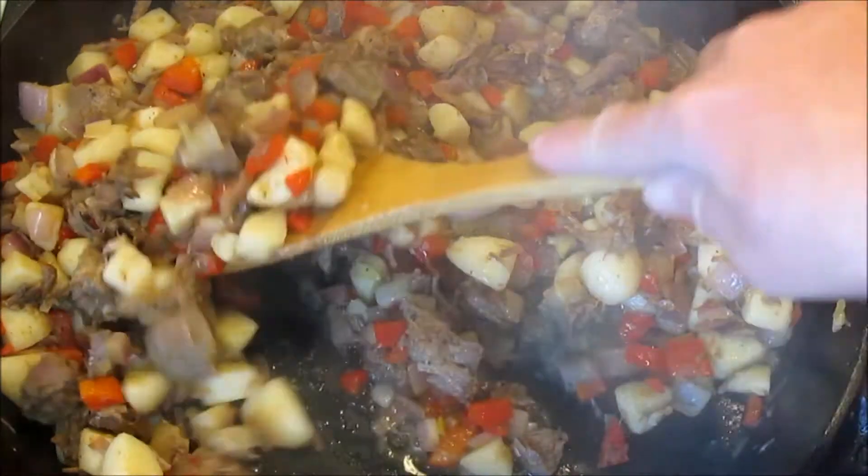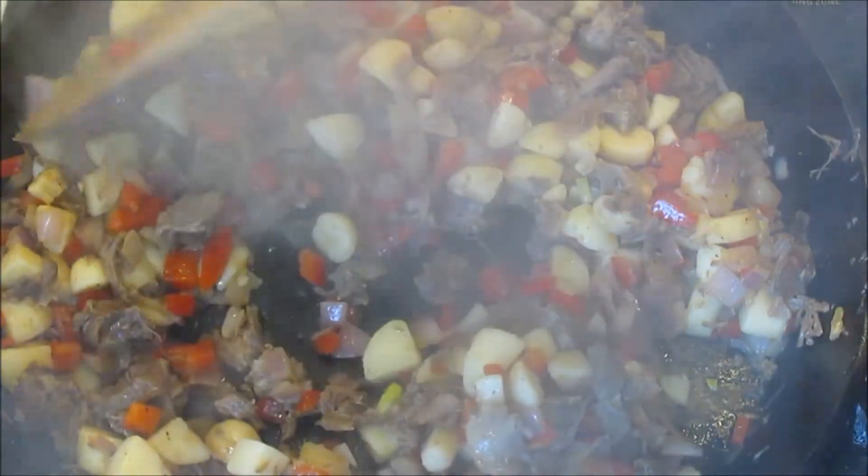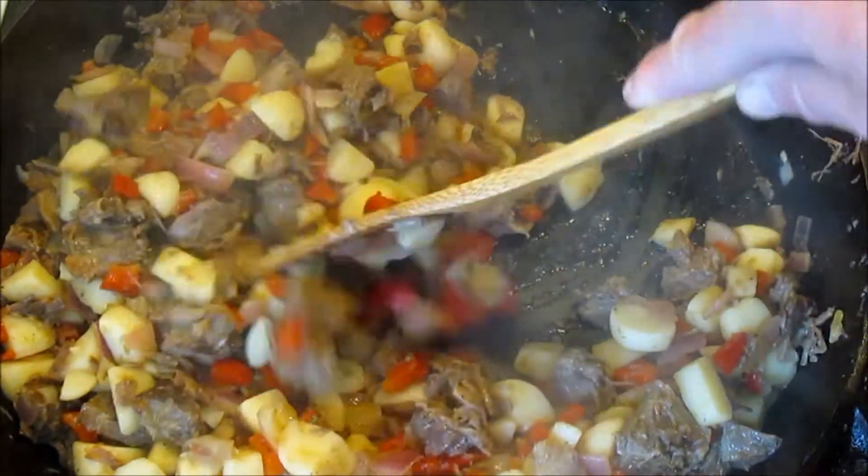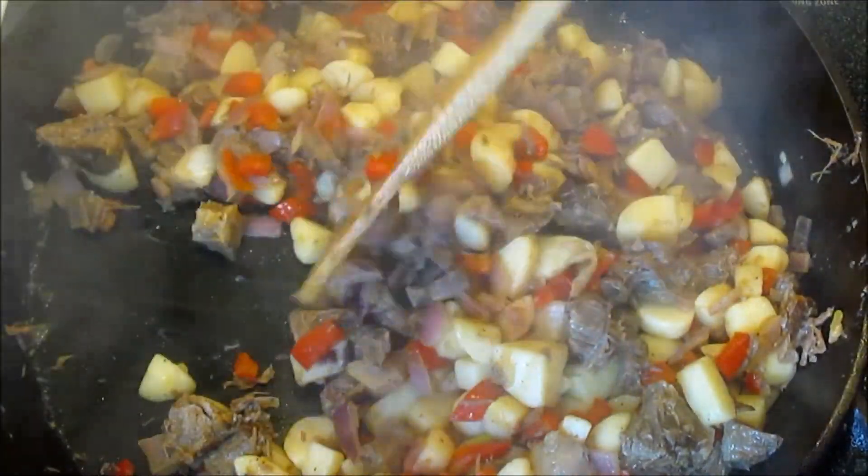I really like the tang that the vinegar gives the hash. And serving today with a poached egg on top. I just love when you break into that yolk how it just dribbles all through the hash.